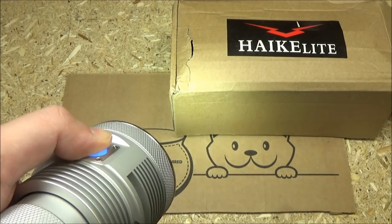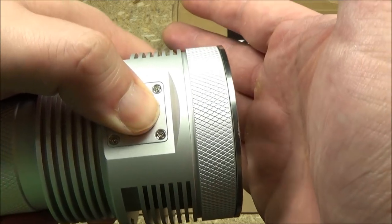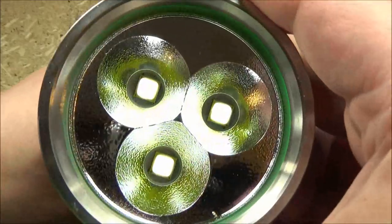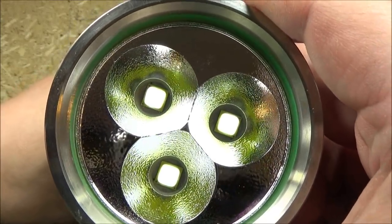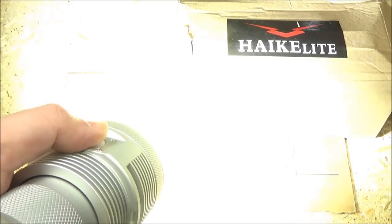Lastly, if you long press, it gets to an ultra-low hidden mode. It's hard to see, but that's the ultra-low mode. Let's do turbo again — that's insane. You'll see it better when we go outside.